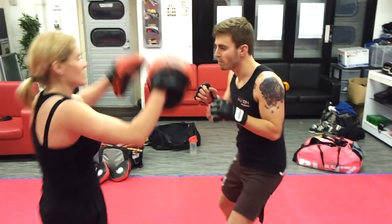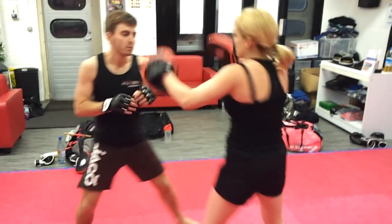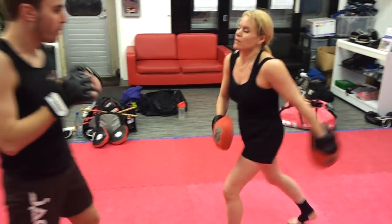And again — jab, cross, hook, overhand. Jab, cross, hook, overhand misses, take the back, strip the hands, knee to the face. And again: jab, cross, left hook, overhand misses, Mendez takes back control, clear the hands and knee. Perfect — thanks very much guys, I appreciate it.